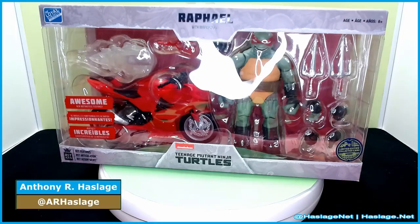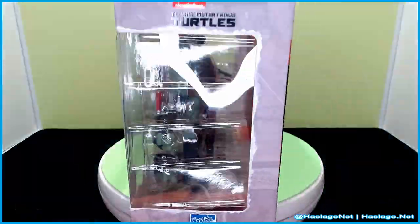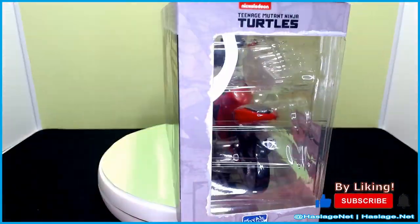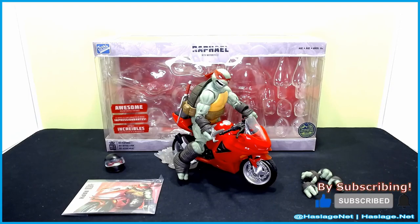Hey collectors, Anthony from HashesNet here. Today we're taking a look at Loyal Subjects Best Action Raphael, which is the IDW Raphael. It's the same one from the Batman TMNT crossover — that's why I got them. Although they did a limited series where they had costumes. I didn't want TMNT with costumes unless they were actually being characters like the Power Rangers.